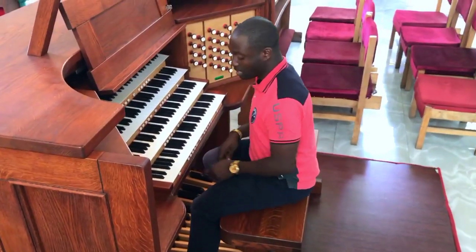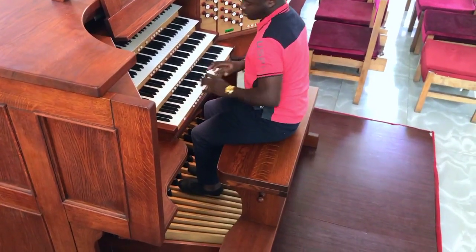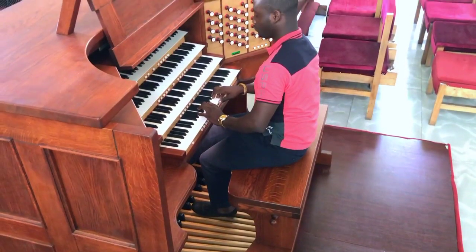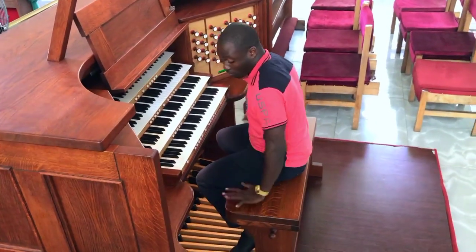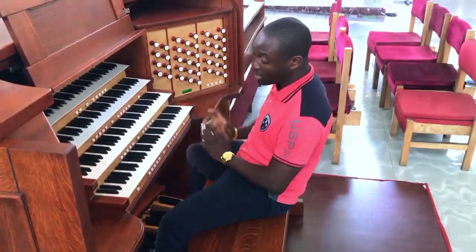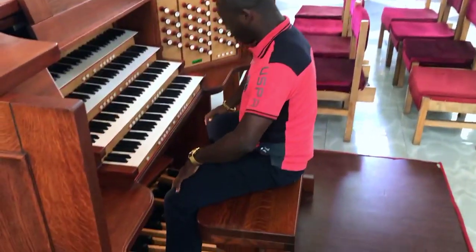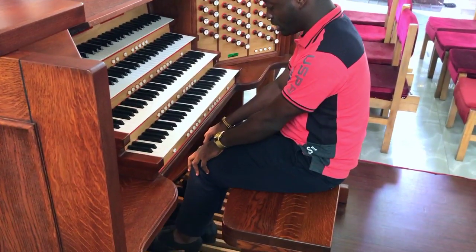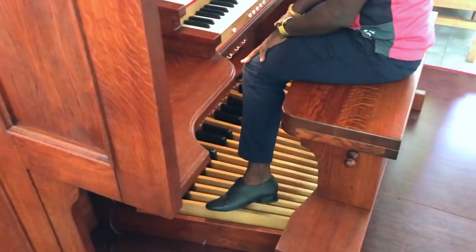Now let's try the toe and the heel. Come sit again. It is very important that you need to sit at the center of the bench — whether you have a shorter bench like mine or a longer one. Spread your legs wide and be sure there are no strips on your lap. Close it back, and your two legs may be pointing to the E-flat. This allows you to move with ease in either direction.